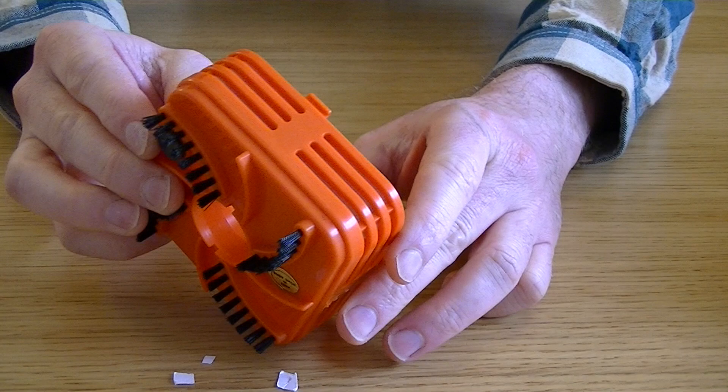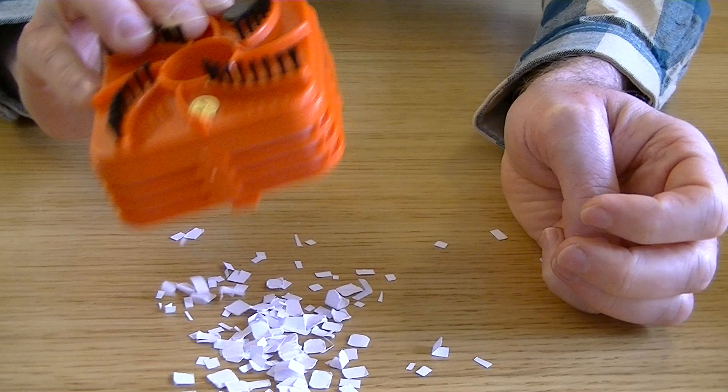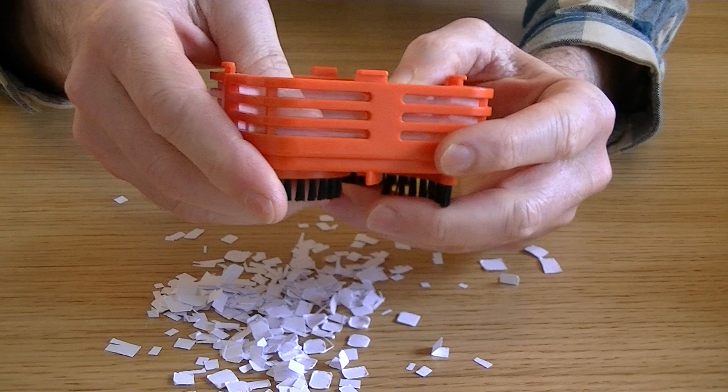We'll see if we can tip it out. There's still more. There might be some trapped underneath the tray here — let's just lift that off and have a look. It's managed to empty mostly everything, just a few little stray bits there. So it's not done a bad job on a hard surface with small bits of paper.